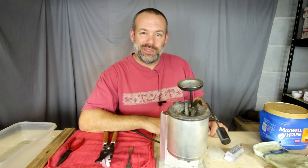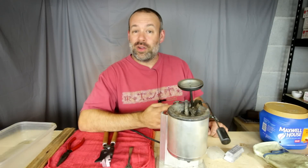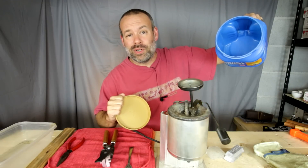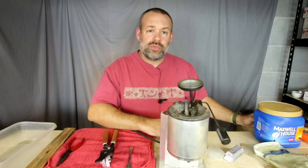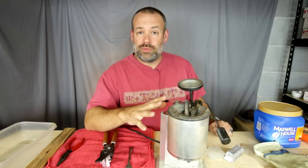Howdy folks, BC here, you're watching Deucing Guns. I was just about to start reloading some new 300 blackout ammo for my AR-15, but it turns out I'm almost out of bullets. So before I can reload new 300 blackout ammo — which is my subsonic 30 caliber load — I'm going to have to cast some new bullets for it.